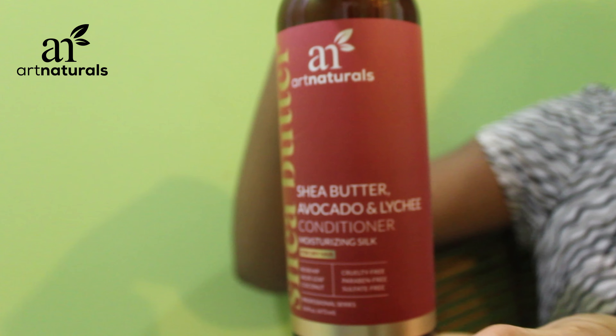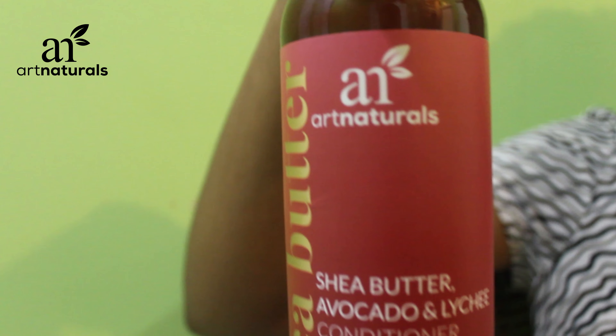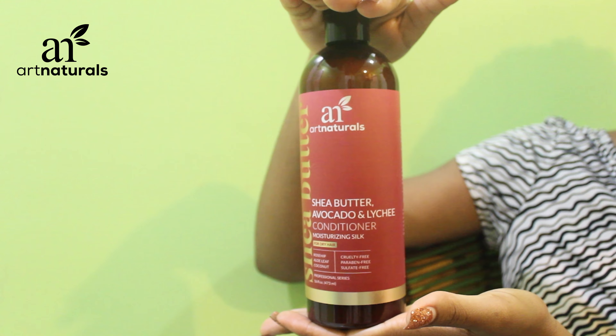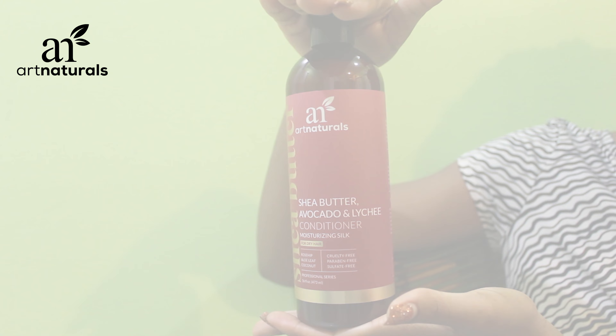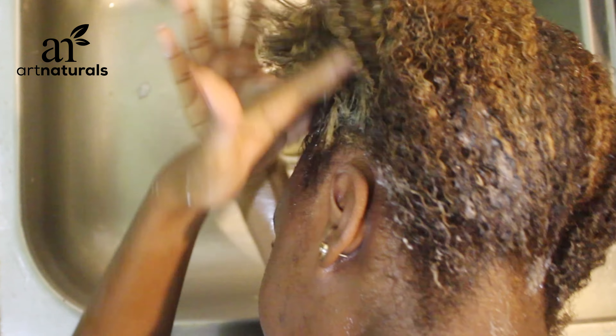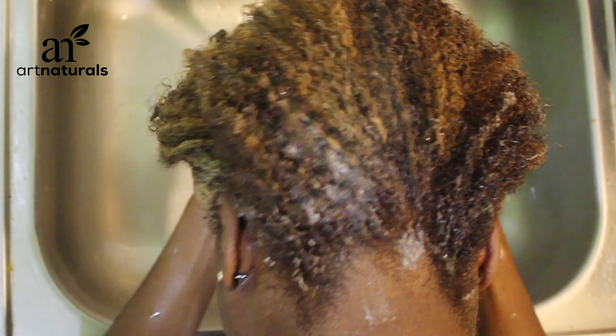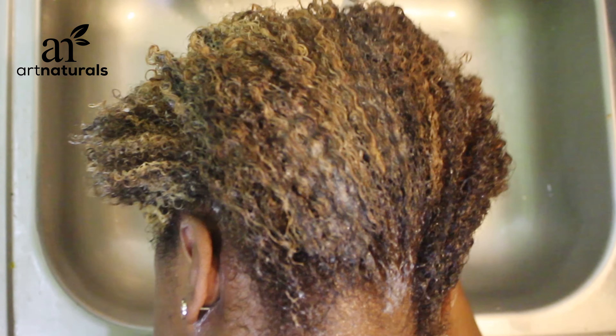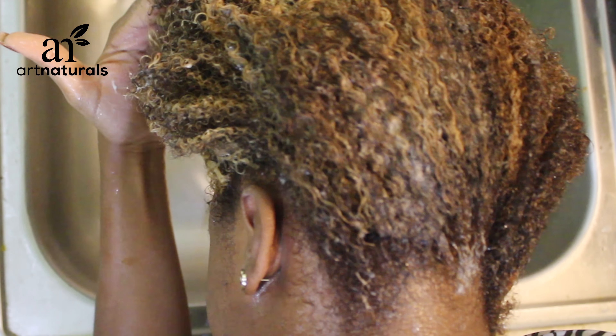For the conditioner — it has the same ingredients — I'll just be honest, I was very impressed. As soon as I put the conditioner in my hair, my fingers just ran right through it. I didn't even have to detangle with a comb. You can see in the video my fingers just going through the hair, and it was very soft.